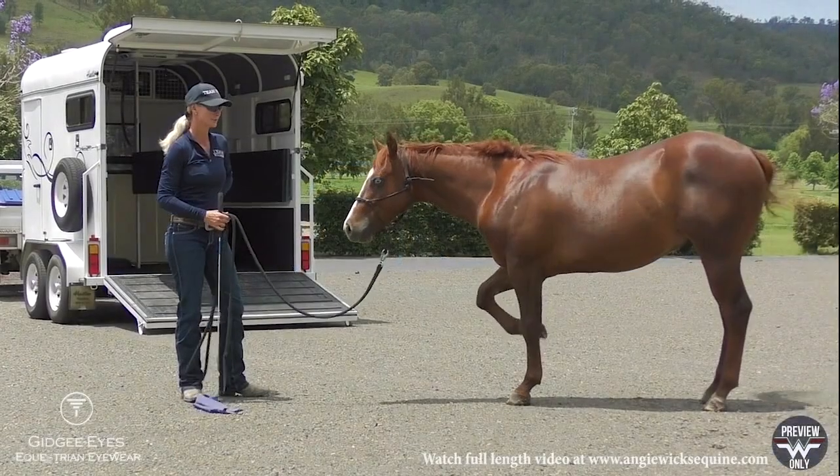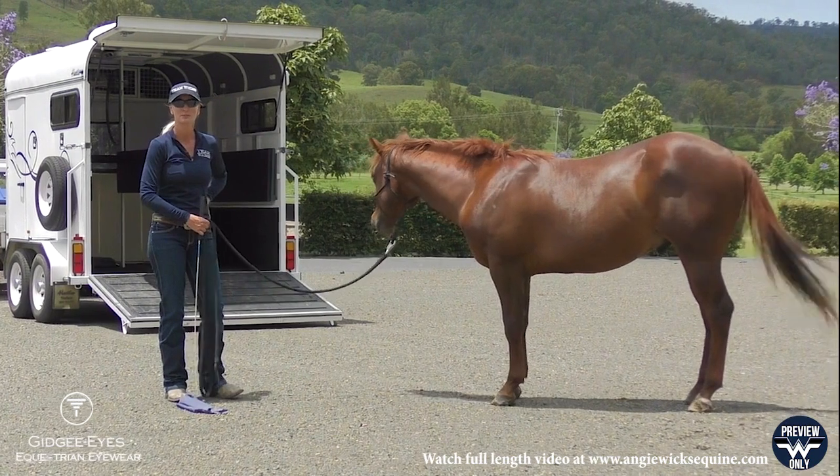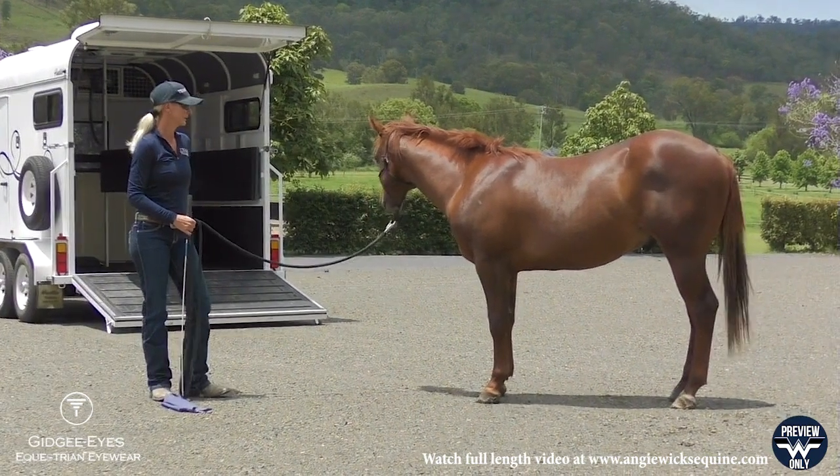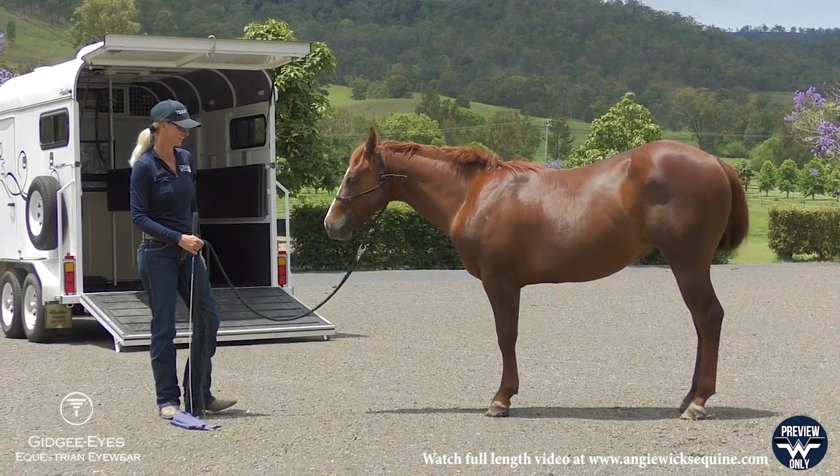I've got Sniper out today. He's a little two-year-old colt that we're starting on the saddle. He would have come up in a horse transport truck, though he hasn't been taught how to self-load on a horse float. So this is his first session today — float loading.